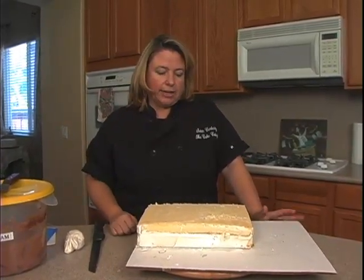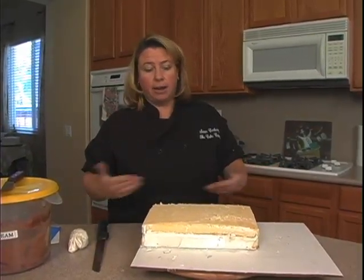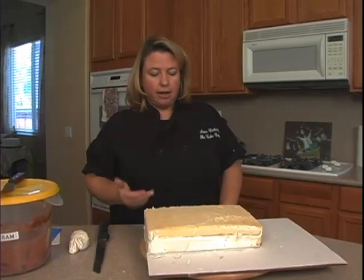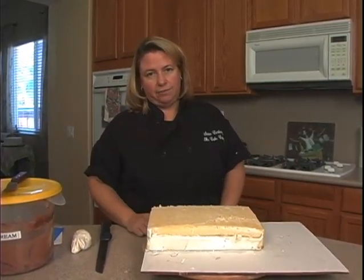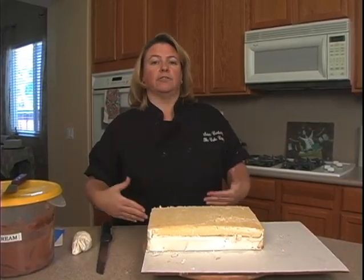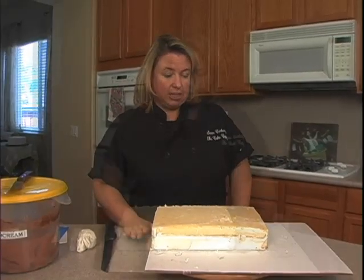We're starting with a quarter sheet. You can pretty much do this with a quarter sheet or a half sheet, depending on how many people you're going to feed. Quarter sheet usually feeds about 20 — some places say about 25, but I'm always a little more generous with the servings. Half sheet is usually about 50 servings.